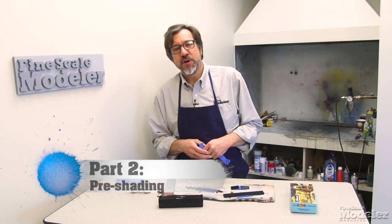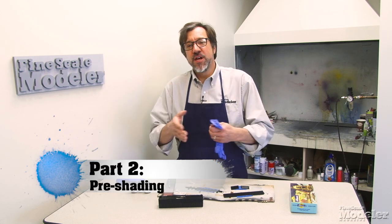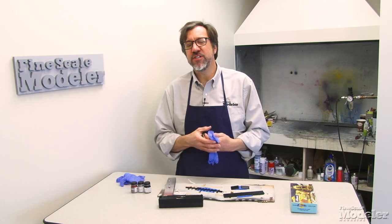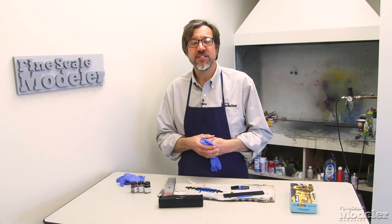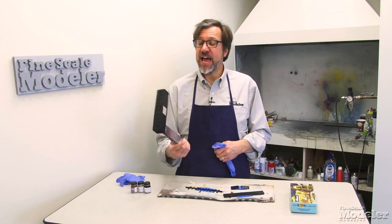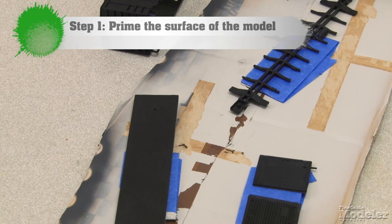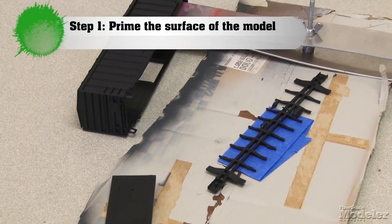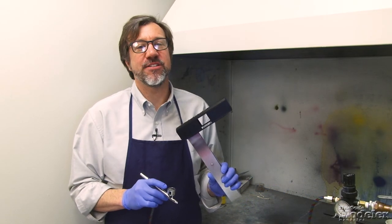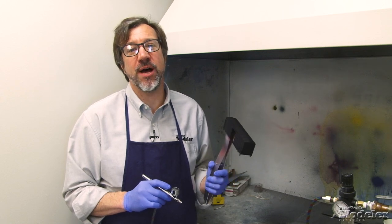Another option to shade your models is what we call pre-shading. In this case, we're going to prime a model in a gray color, then shade the areas that would be shadows in a dark or black color before adding the top coat. For this, I'm going to be using an Athearn undecorated boxcar. I've already laid out the parts and cleaned them off, so we're ready to get going with the primer coat. This boxcar is molded in black plastic, so I need to spray it with a gray primer or base coat first so that the pre-shading will show up.